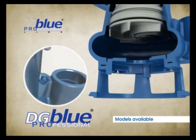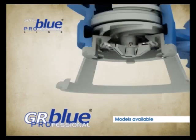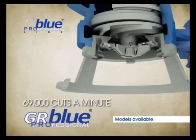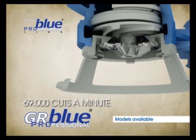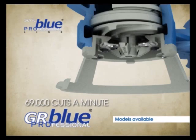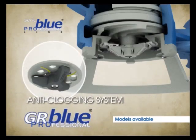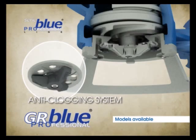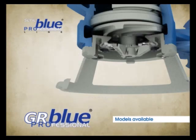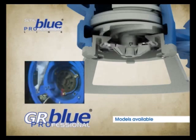This model is also equipped with a special bleed valve for safe priming. The GR Blue Professional, equipped with a powerful grinding system, is capable of 69,000 cuts per minute. Zenit's experience has led to a new and innovative configuration of the cutting holes and the three shredding blades, which, thanks to the expulsion grooves, are now even safer and more efficient.